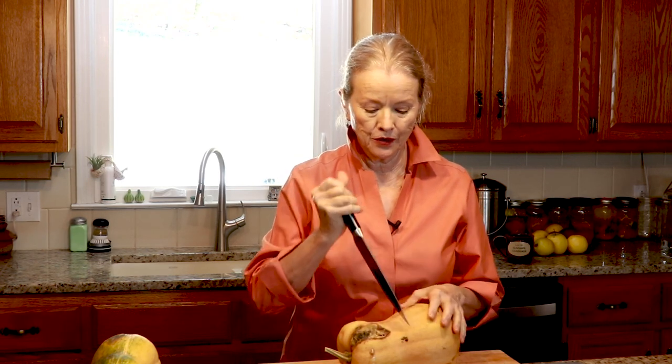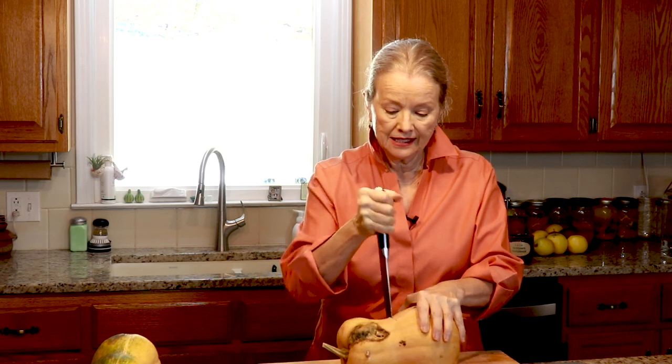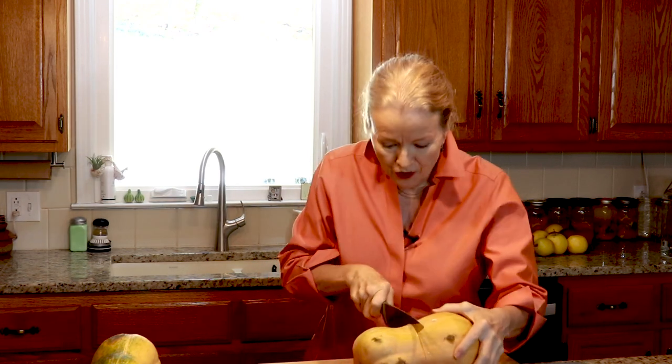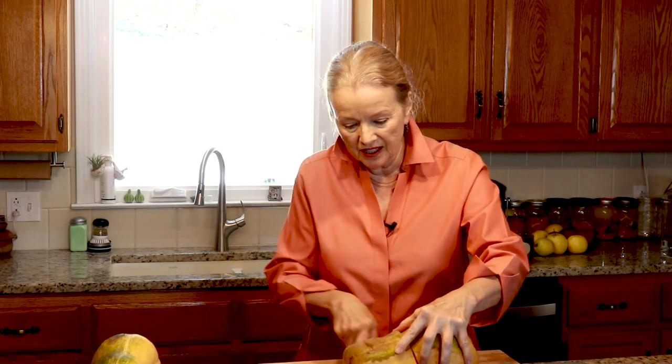It can be a little intimidating to cut into a hard winter squash. Sometimes I just start with a really sharp end and get myself a cut going like that. Actually this is not as hard as they can be because it did not finish the curing process. If I had chickens I would just cut this into chunks and give it to the chickens, but I don't — let's see if it's going to be good to salvage. I think I'll just eliminate this whole piece.